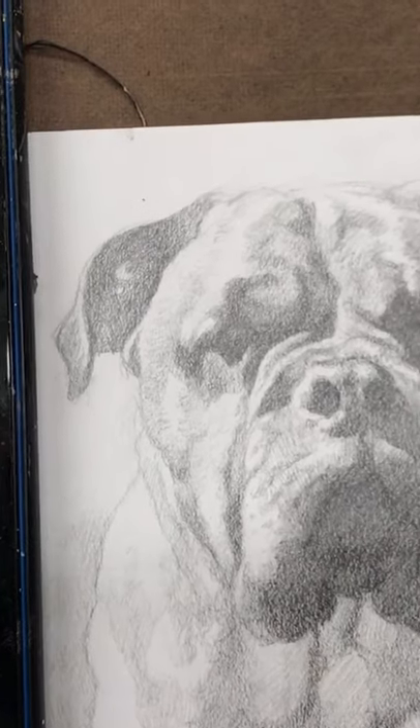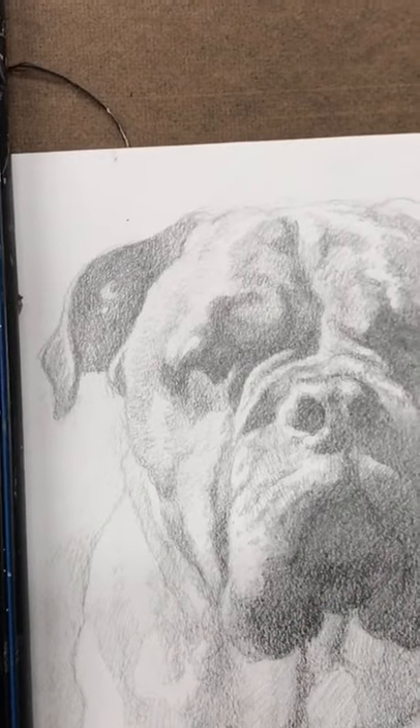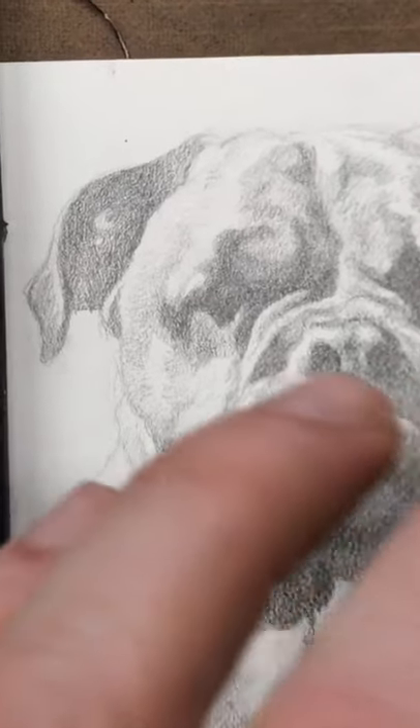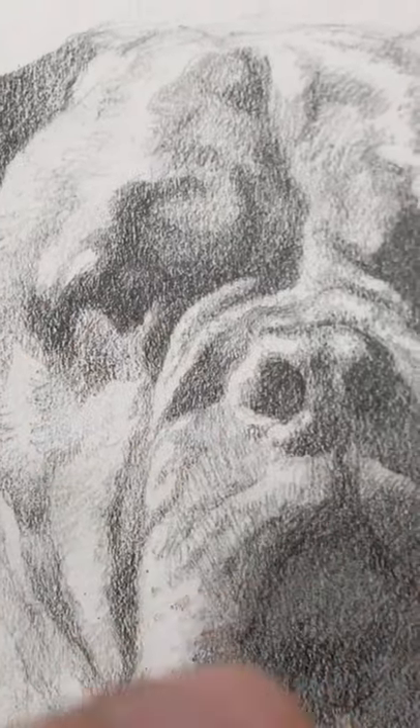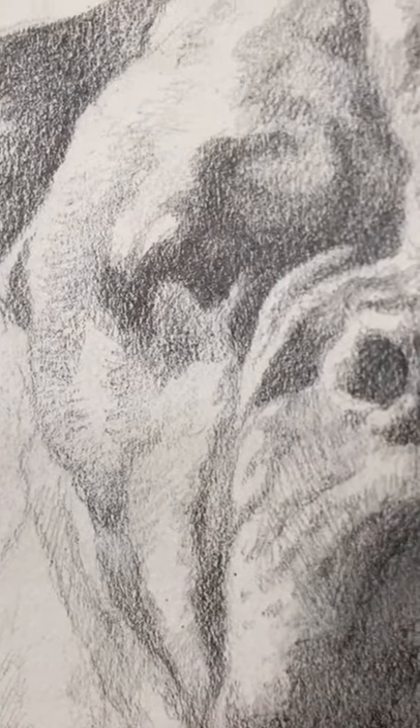They put in every whisker, every strand of hair, every eyelash, and it actually detracts from the realism. So by intentionally holding back, you're going to create a better sense of realism. Just concentrate on the value structure instead and you'll end up with a better portrait.